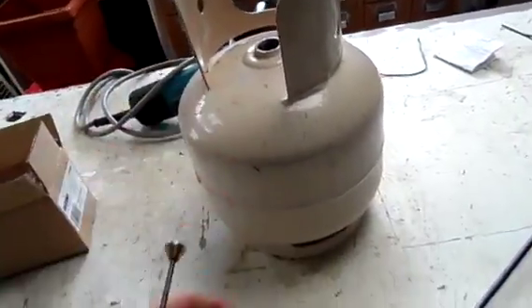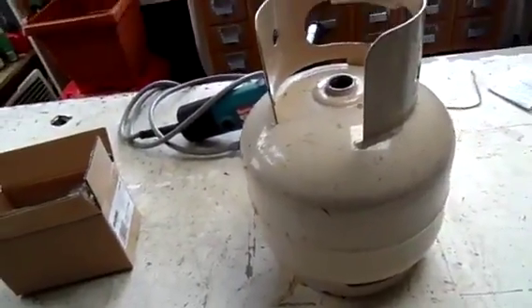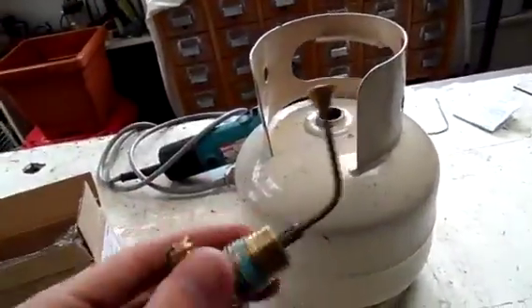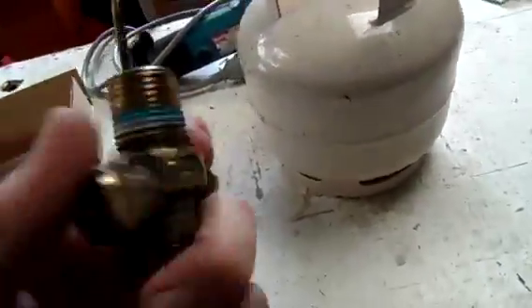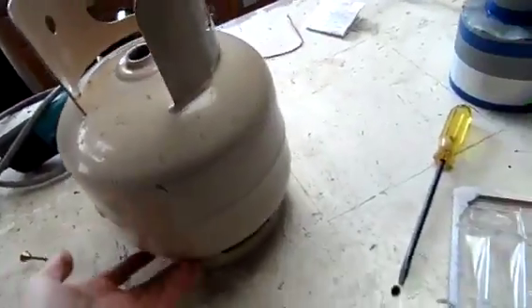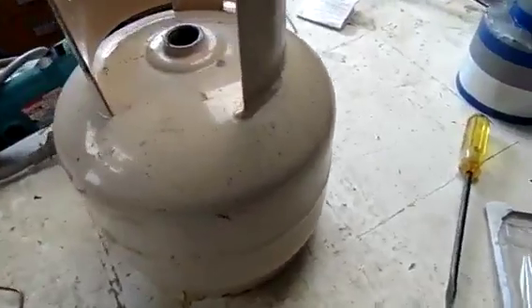Of course, first thing is make sure it's empty. This thing's been sitting with the valve open for a couple of months so it's perfectly fine. Once you do get the valve out, fill the tank up with water, empty it out, and let it dry out completely.